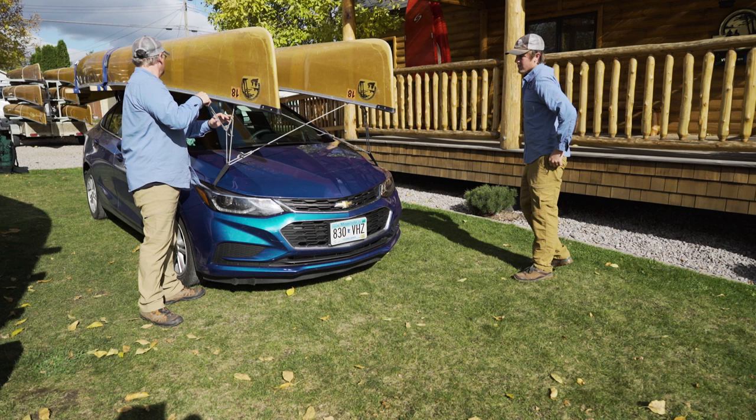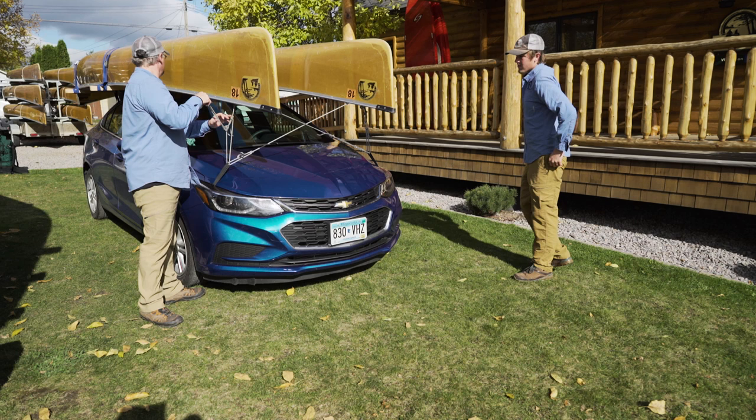And that's how we securely transport two canoes on top of one vehicle for your Boundary Waters canoe trip.